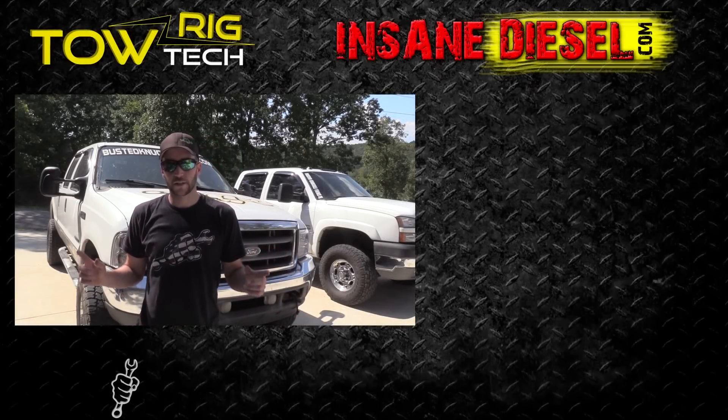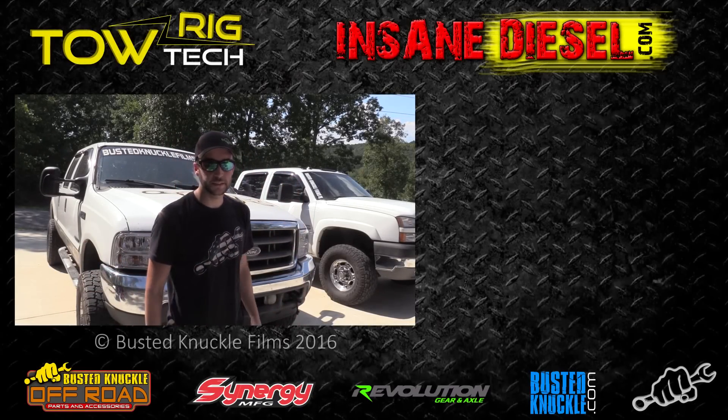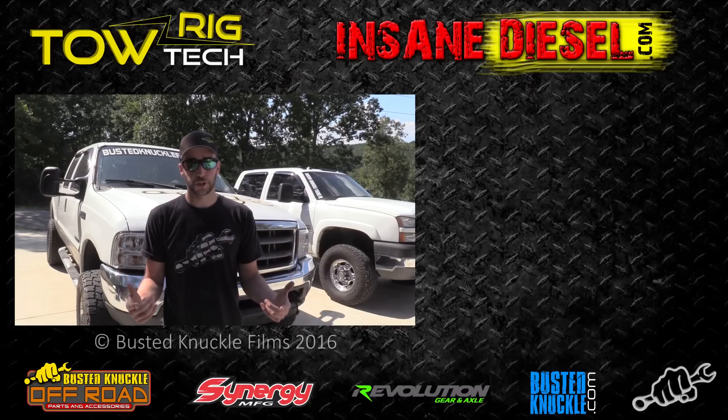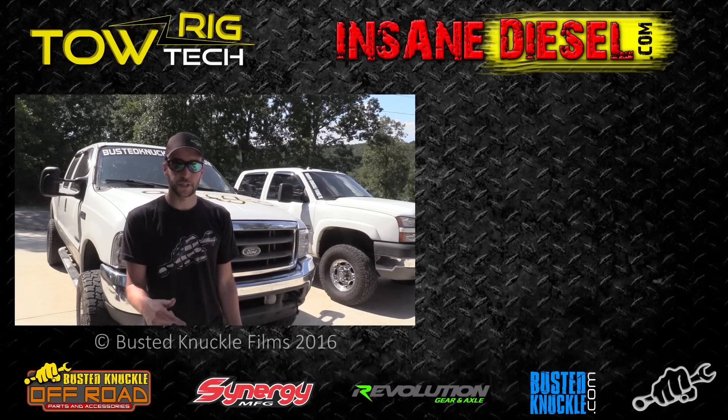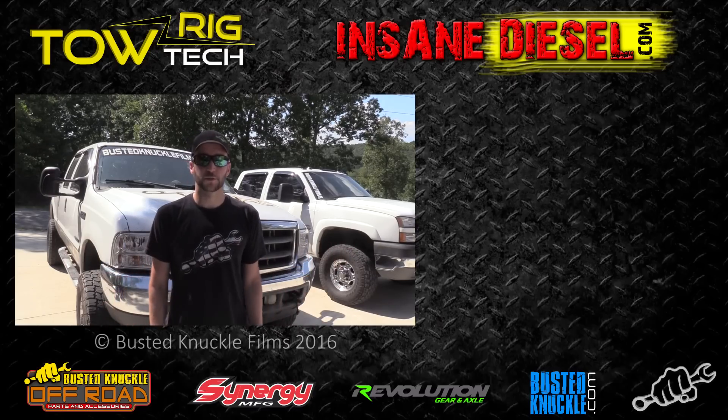If you want to check out some future episodes of Tow Rig Tech, they're over here in the corner — just click on the box and it'll take you to the playlist. Be sure to click the subscribe button if you haven't already. And if you want to get a kit for your truck, check the description and we'll have a link there for you to go to their website so you can place an order. Thanks for watching.